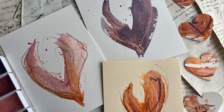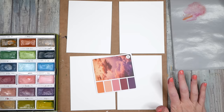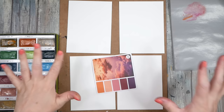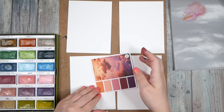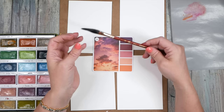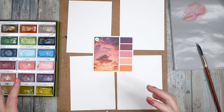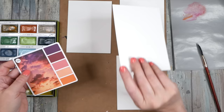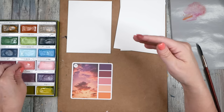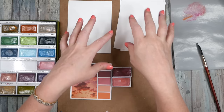Hello everyone, I'm Denise Love. Today we're going to do some mental minimalist abstracts that could be kind of flower-esque. I'm going to show you how I did a short with this style, using my Princeton Neptune 3/8 inch dagger brush. We make a few marks, let that dry, then mark on top with whatever mark-making tools we're interested in. Because I'm not going edge to edge, we don't need to tape it down.